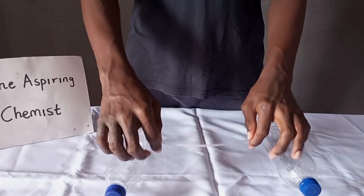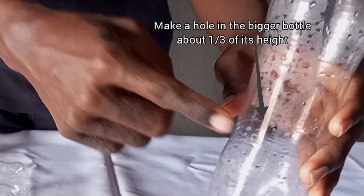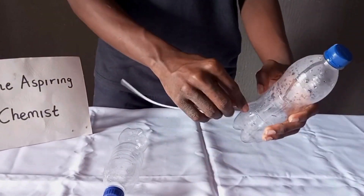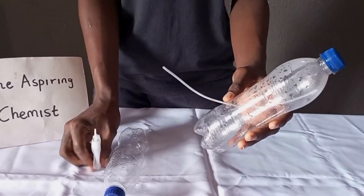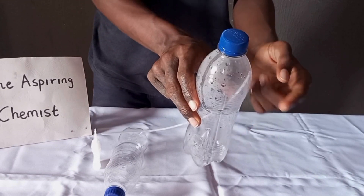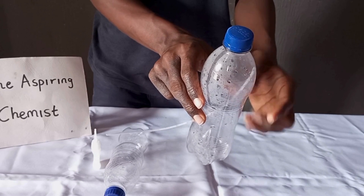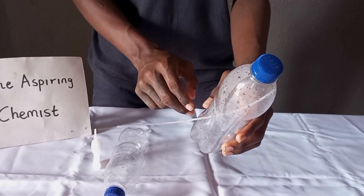Then, you need to make a hole in your bigger bottle, about one-third its height. Attach your rubber tubing to that hole and glue it tight. One end of the tube should come out of the container, and the other end should rest at the uppermost part of the bottle, but it should not be directly beneath the hole of the bottle.